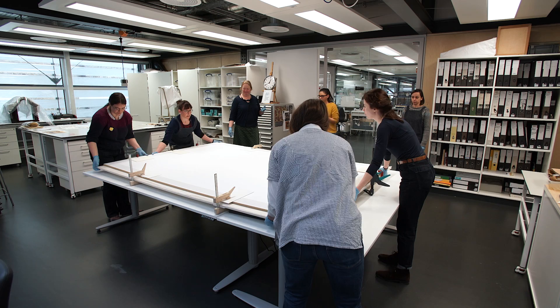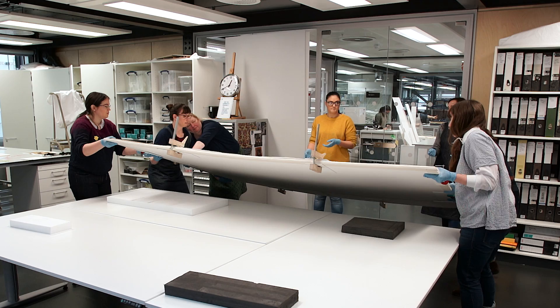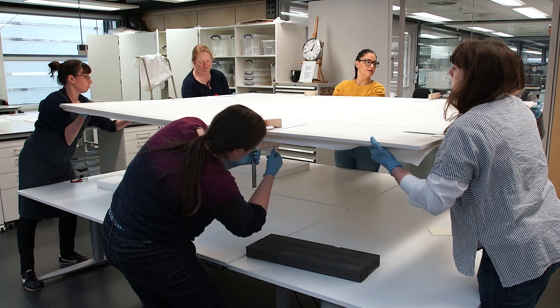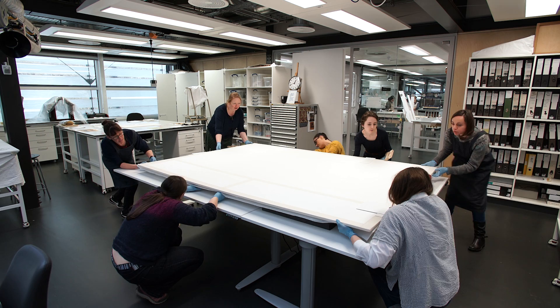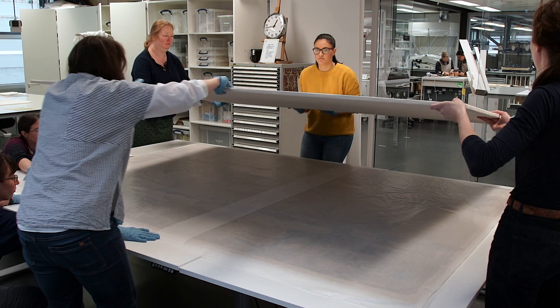We'll also have card between our boards and the clamps to make sure they're not damaging the boards at all. As we turn it, we're going to do that as safely but fairly quickly as well to minimise the amount of time the embroidery is on its side. Once we've safely removed the clamps, we'll lift off our turning board to reveal the embroidery underneath in its final position on its display board.